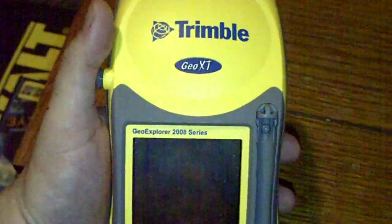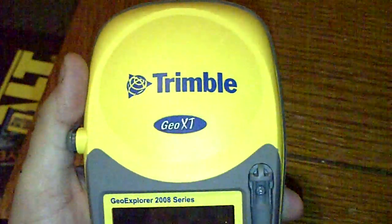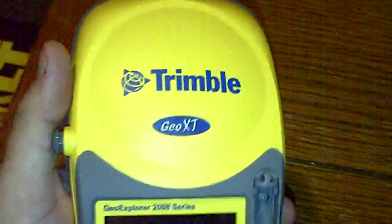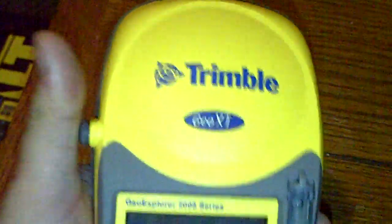Take it out tomorrow and give it a try. So that's the Trimble Geo XT. If you're interested, check your local dealer — they'll give you a little demo. Thanks a lot.